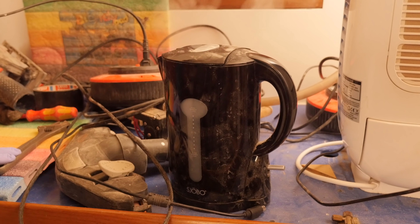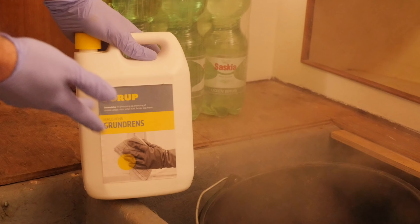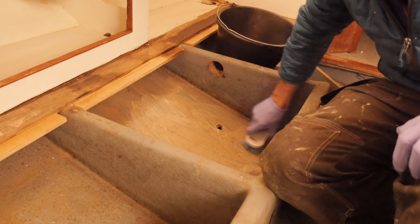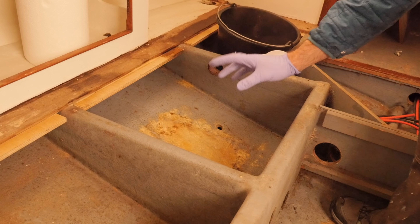I did notice a few comments asking what I used to clean the inside of the hull with in the last video. And it's just this stuff — run-of-the-mill cheap stuff that you'd use before painting. I don't know what to call it in English, but this entire thing was maybe ten bucks. That looks a lot better.